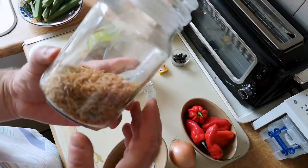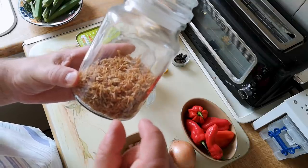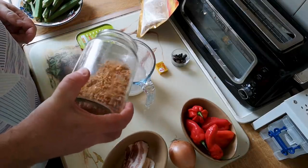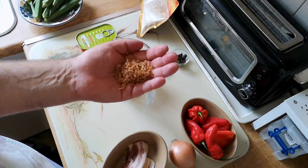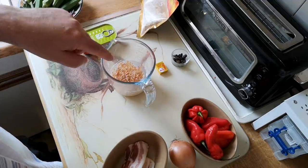I've also got dried crayfish here — this is a classic Nigerian ingredient, just dried little shrimps really, with a really seafoody flavour. I'm going to put a small handful of those in — about two and a half tablespoons — and rehydrate those as well.